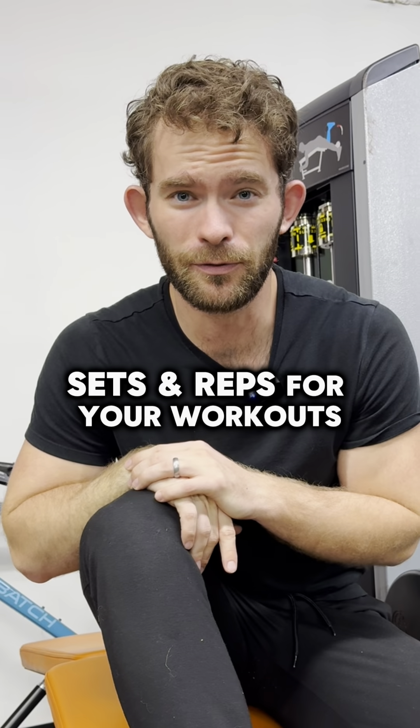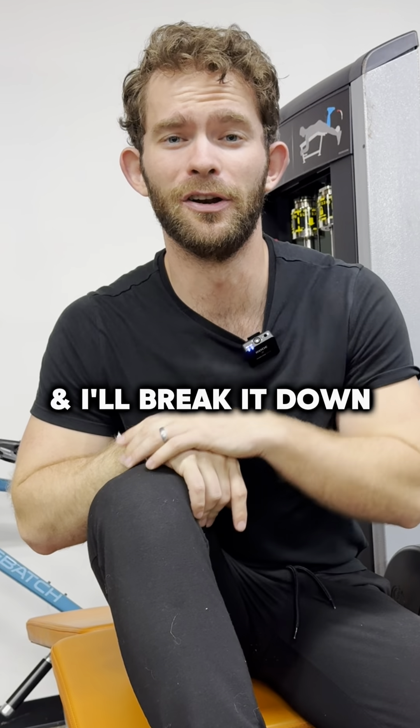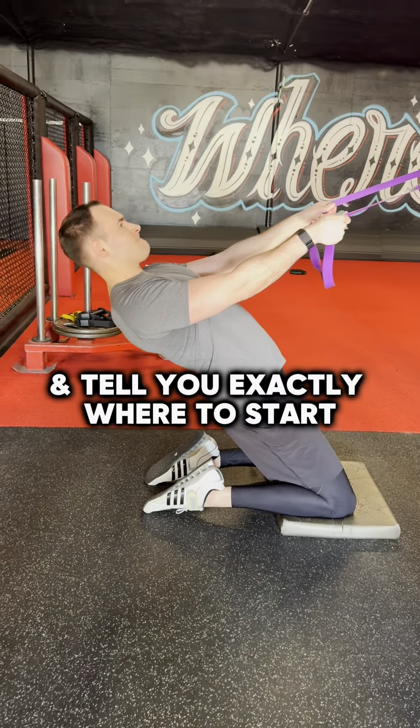Are you confused about sets and reps for your workouts? Watch this quick video and I'll break it down and tell you exactly where to start.